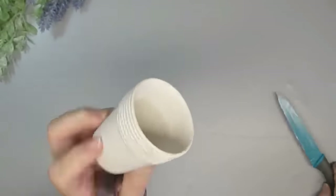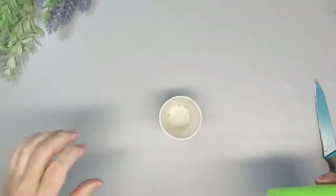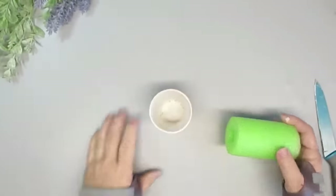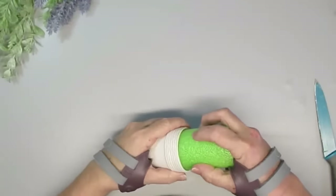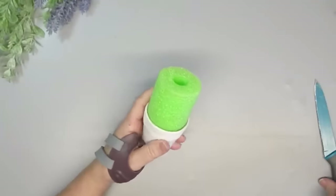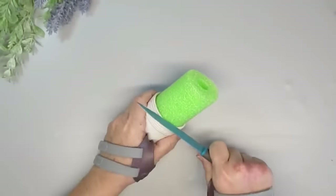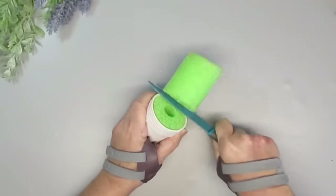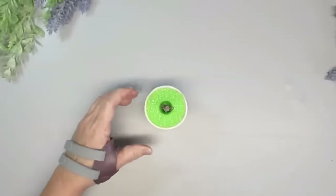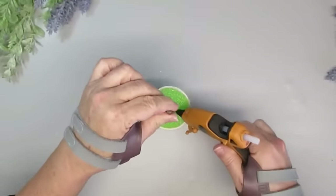I found this tiny little vase at the thrift store and I really loved the rope detail at the top. It was a little schmutzy so I cleaned it up, but later I'm going to give it a fresh coat of paint. I'm taking a part of a pool noodle and pushing it down as far as it will go into the pot, then I'll take a serrated knife and very carefully cut off the excess pool noodle.